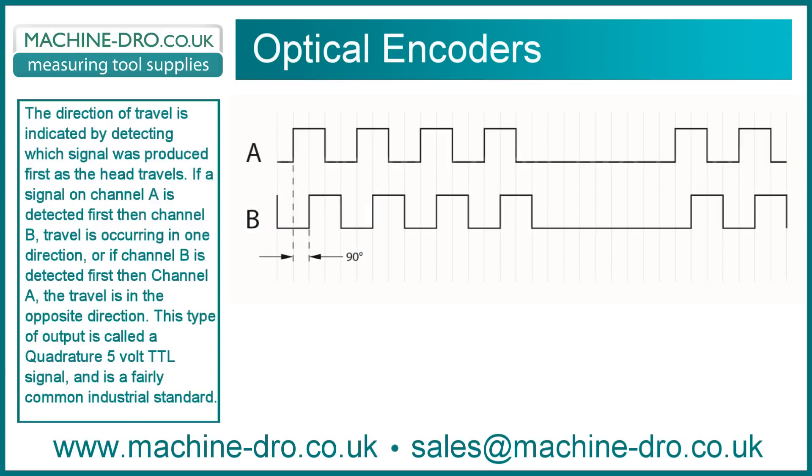This type of output is called a quadrature 5V TTL signal and is a fairly common industrial standard.